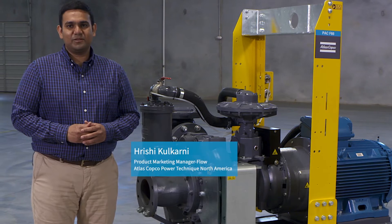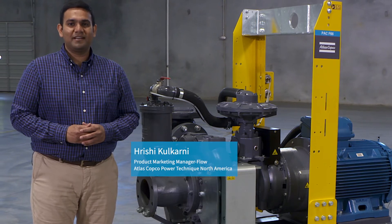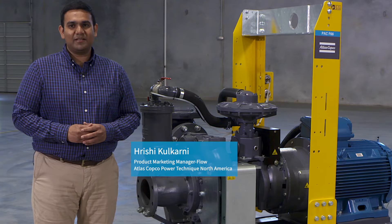Hi, I'm Rishikesh Kulkarni, Product Marketing Manager for Atlas Copco Power Technique North America.